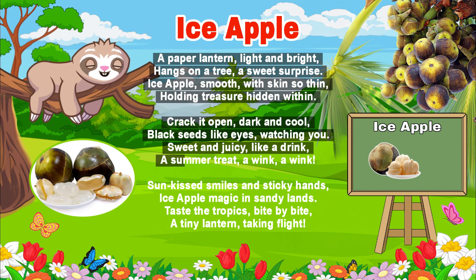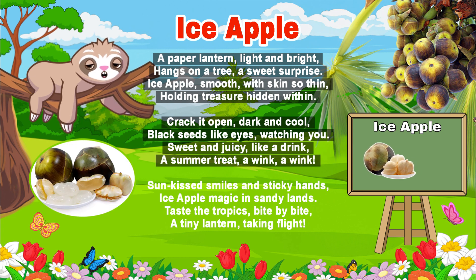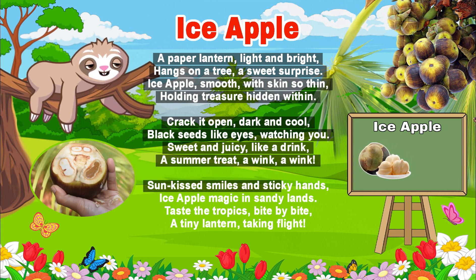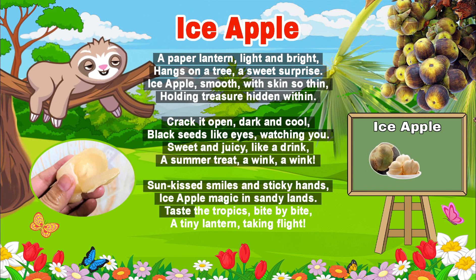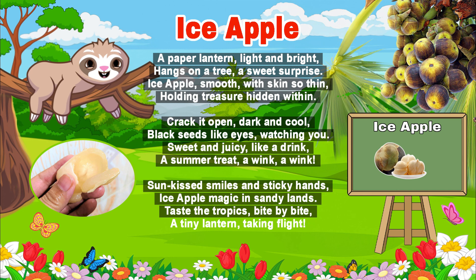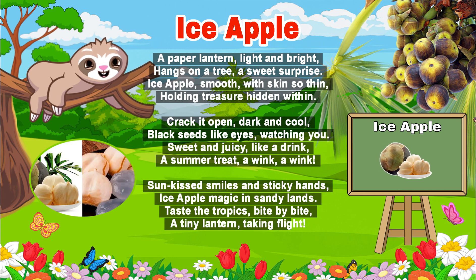A summer treat, a wink, a wink! Sun-kissed smiles and sticky hands — ice apple magic in sandy lands. Taste the tropics, bite by bite, a tiny lantern taking flight.